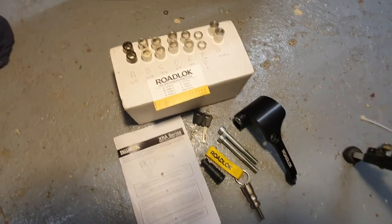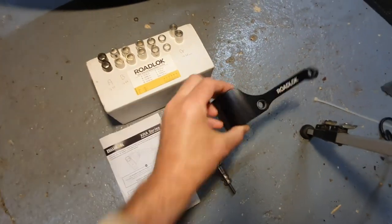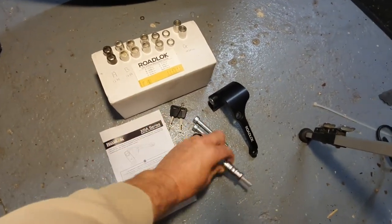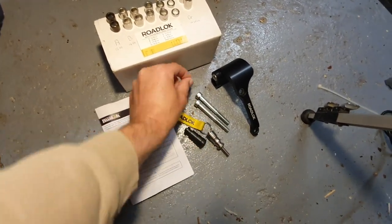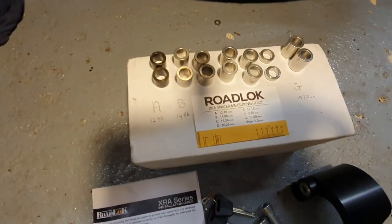This is what you get in the kit from RoadLock: the main body of the lock, two replacement bolts, the locking pin, a blank set of keys, and an array of spacers.